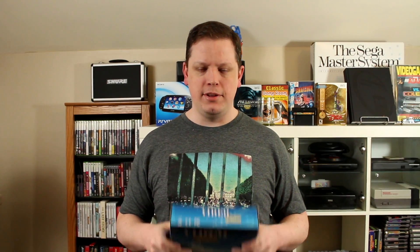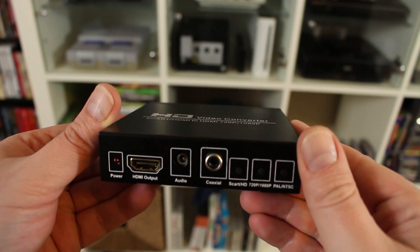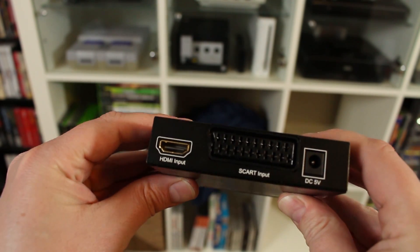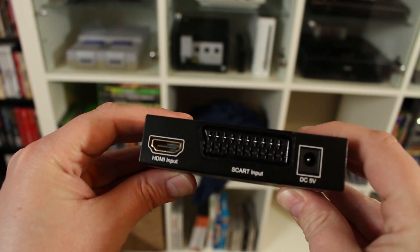So let's kind of start over. The reason I made this video in the first place is I wanted to share a cost-effective solution that I found to getting an amazing picture quality out of our old consoles and onto our HDTVs, because a lot of us don't have CRT TVs anymore. So this is a video converter that I got for about somewhere between 40 and 50 bucks on eBay.